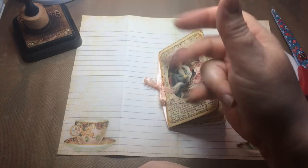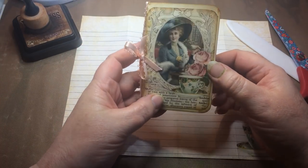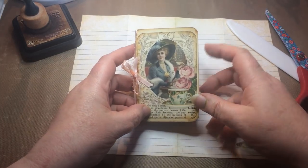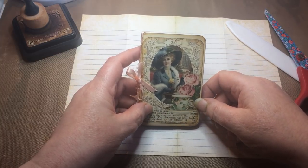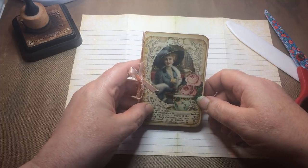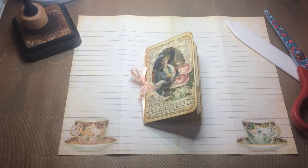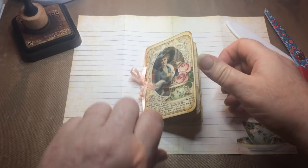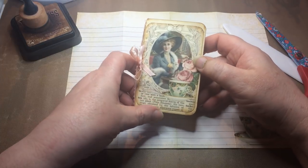Hello everyone, it's Carol from the Crafty Emporium and today I am bringing you a zine that I've made for one of my latest design team projects for Calico Collage. This particular zine I made with a single sheet of paper from the kit called Tea Soiree, which is quite apt for me because I'm always here with my brew - in fact, I'm always here drinking my brew.